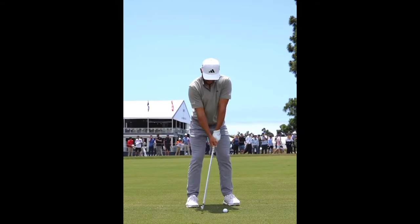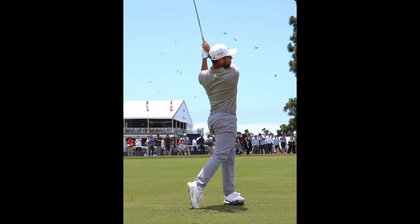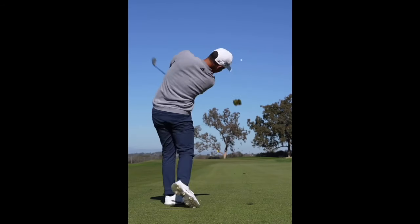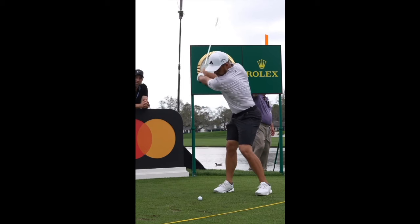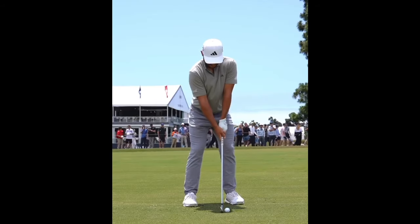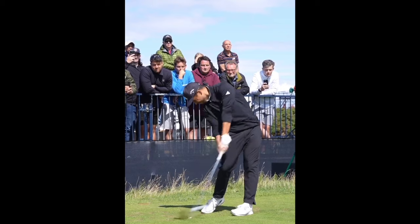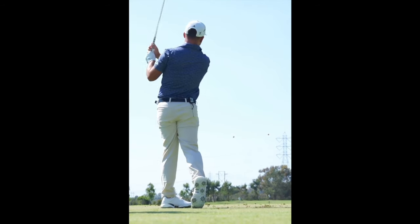First, talking about the stance: Schauffele has gone on record to say that he doesn't really have any particular thoughts when it comes to his stance outside of wanting to be athletic, and he does step into the ball with a fairly natural athletic stance. There's a little bit more knee bend than we see in a lot of golfers, which may be because Schauffele leverages the ground a lot through the swing. In terms of setup, I'd recommend not getting too overly consumed with specifics — just stand athletically to the ball and do what feels most comfortable and consistent for you.